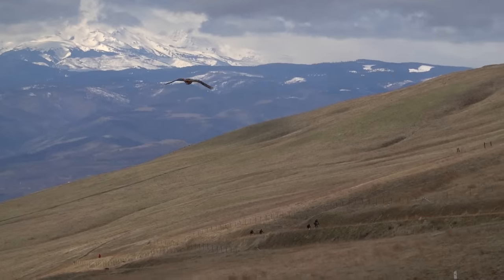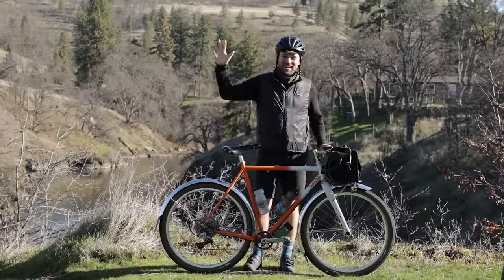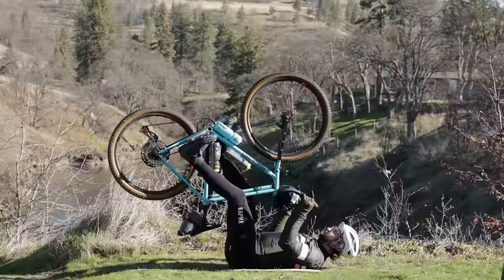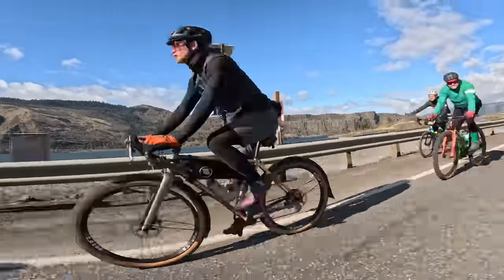Today we're riding Swale Canyon — springtime blooms meet rugged tenacity. This route has a full mix of experiences, which is why I thought it would be a great test for this bike. So let's see how this thing does.